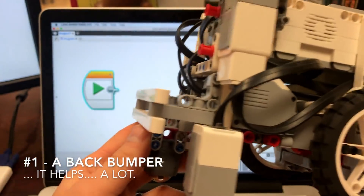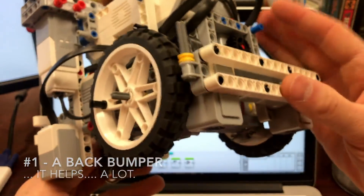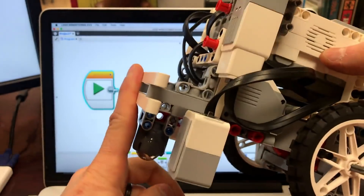Inside of First Lego League, probably what students have the hardest time with is getting their robot to be consistent. So this is really four hacks for consistency in programming. The first thing is kind of hardware — if your robot doesn't have bumpers, especially a back bumper, I highly recommend that you build one.